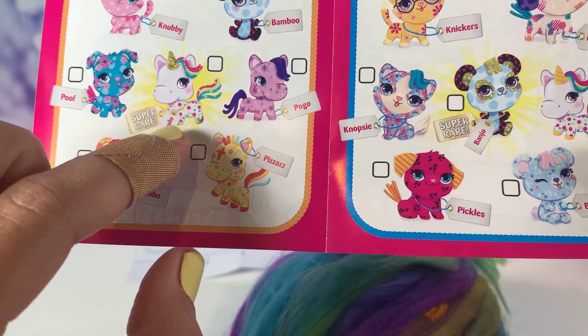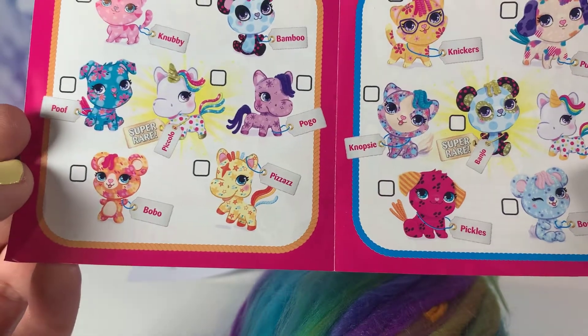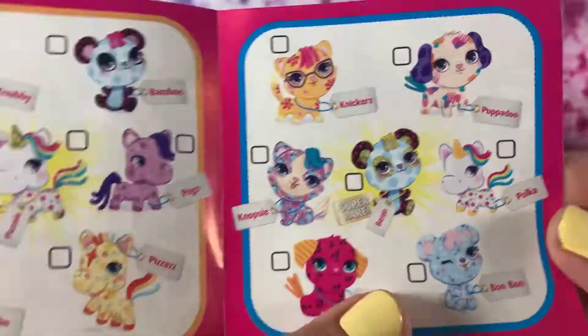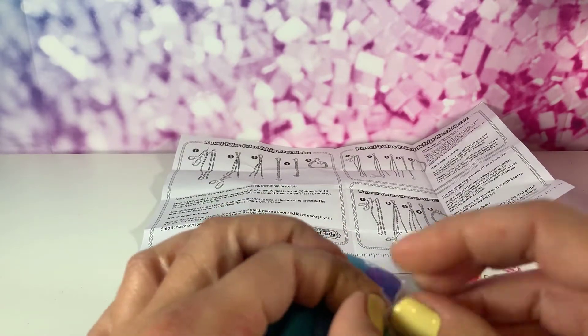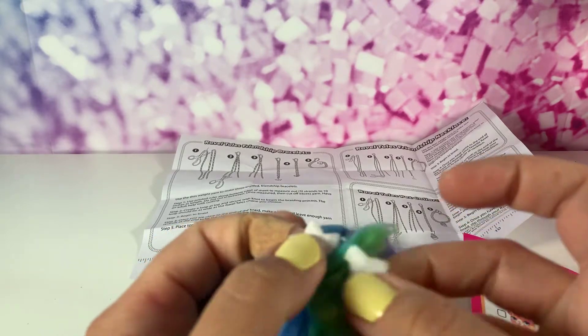I can't wait to see who I got - they are so adorable! There are two super rares: Piccolo and Banjo. I seriously want Nopsy, Poof, or Bonbon. Alright, there's this little piece of tape here - just want to open that up.